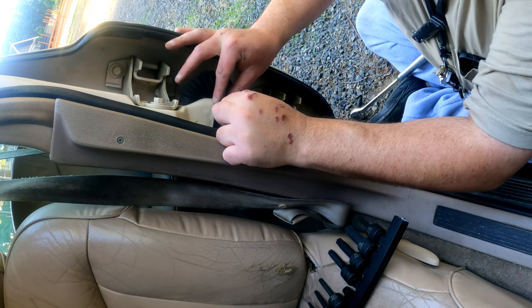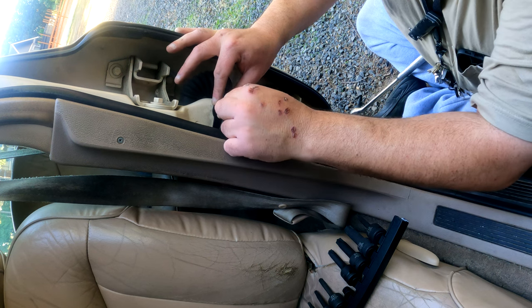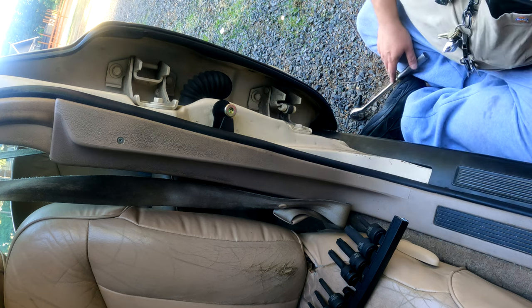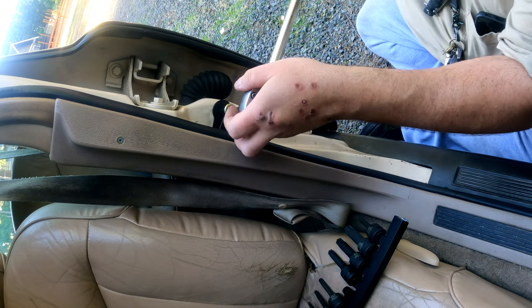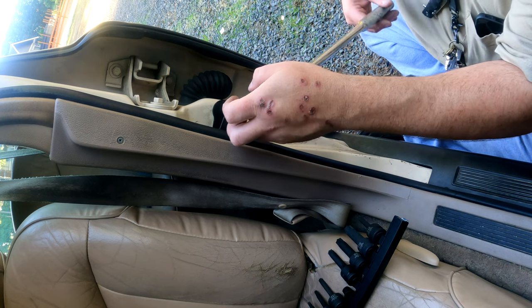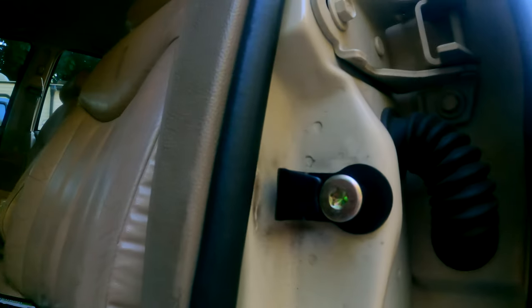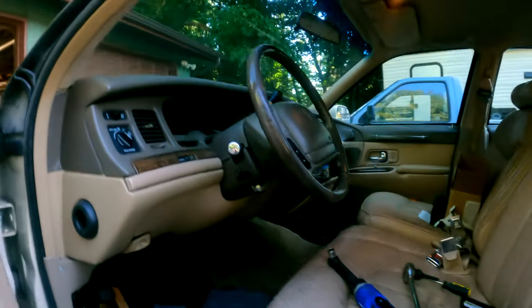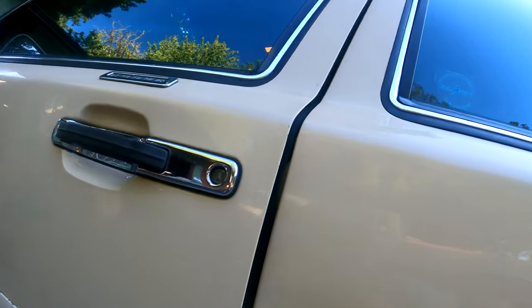Yeah, witness marks — I think we're going to do that. This was not actually very tight, I was surprised. Okay, let me clip you guys off. Well, that's it — let's see how she works. We are way off on her door.